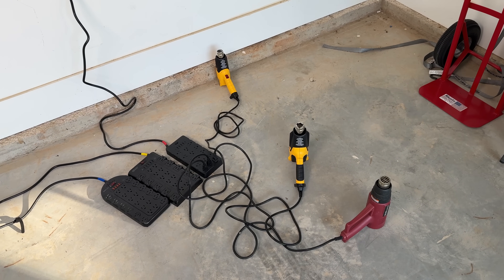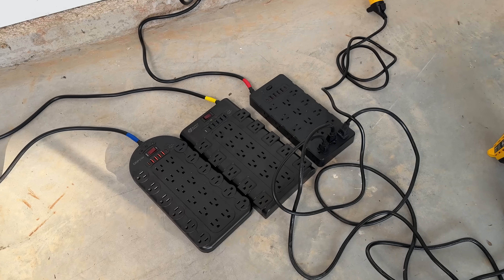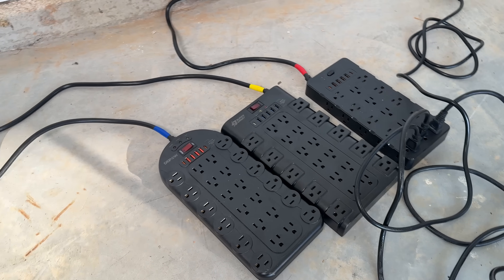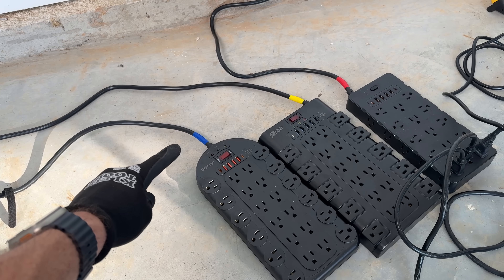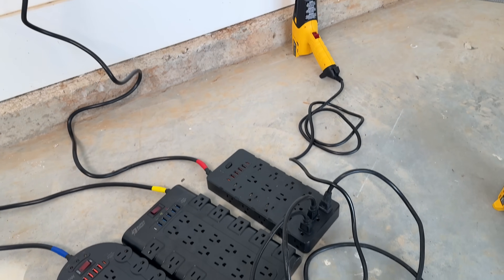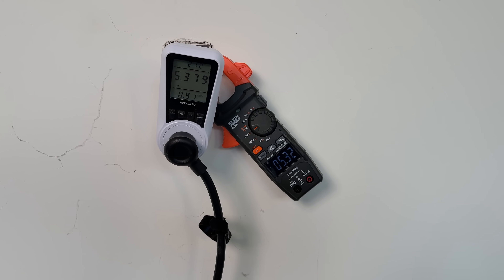Here's the first setup. I'll have three different heat guns. Whenever you have a heating element, that is going to be a pretty heavy load on your circuit. These are definitely not name brands, so we'll just go by the colors here. We'll have the blue one, the yellow one, and the red one. Red one is first up — I have a little bit of a load on there, over five amps.